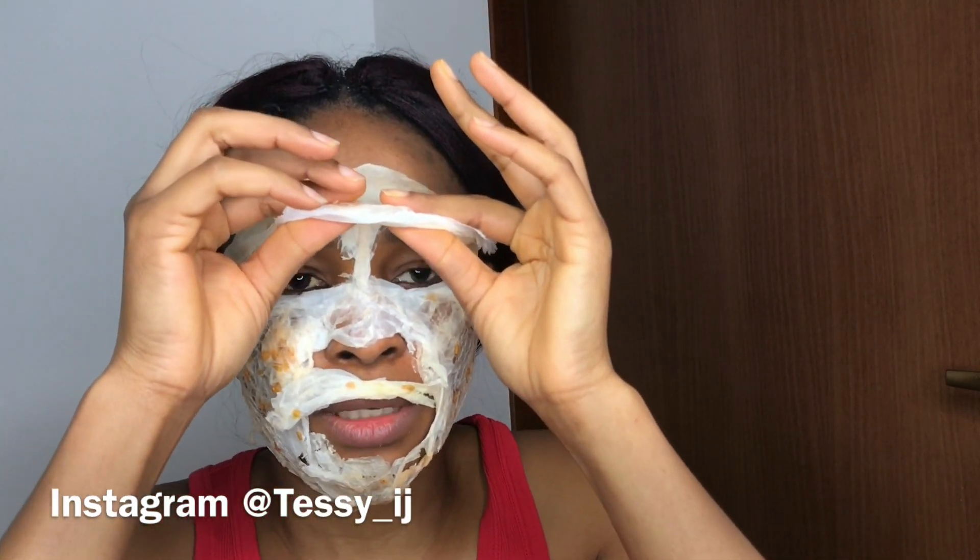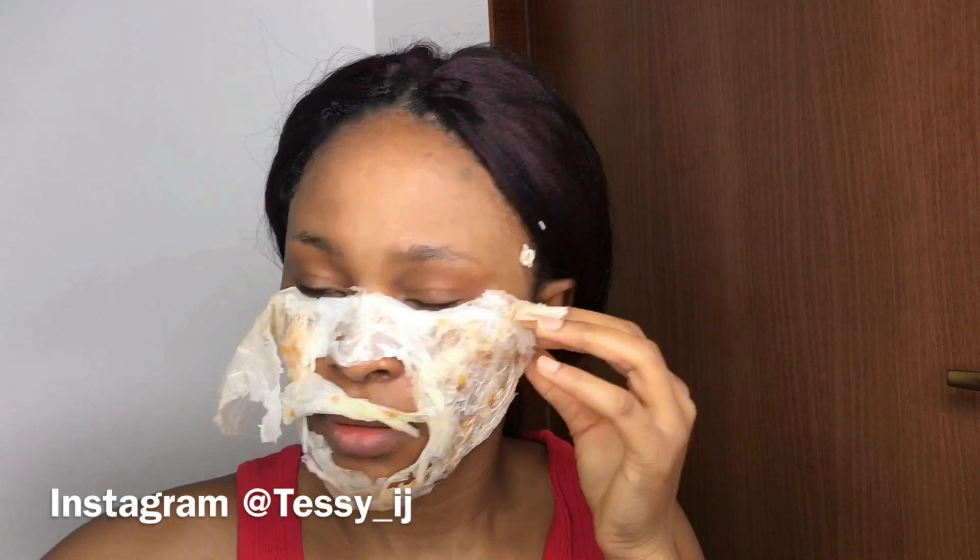Here I'm peeling them off. Can you see the results? Can you see the difference from when I started and now that I'm removing it? Can you see the difference on my face? Yes, it works!